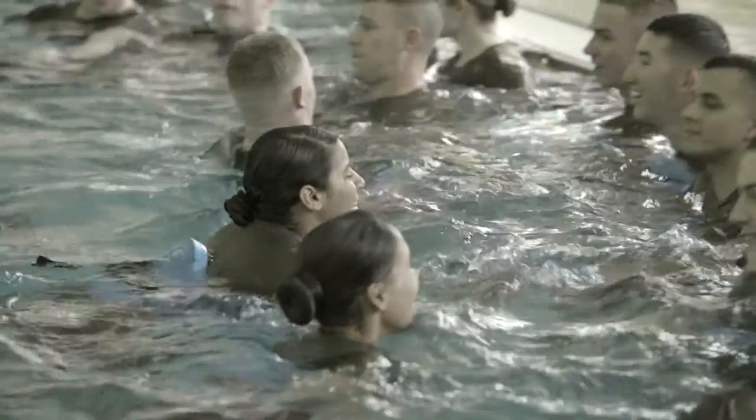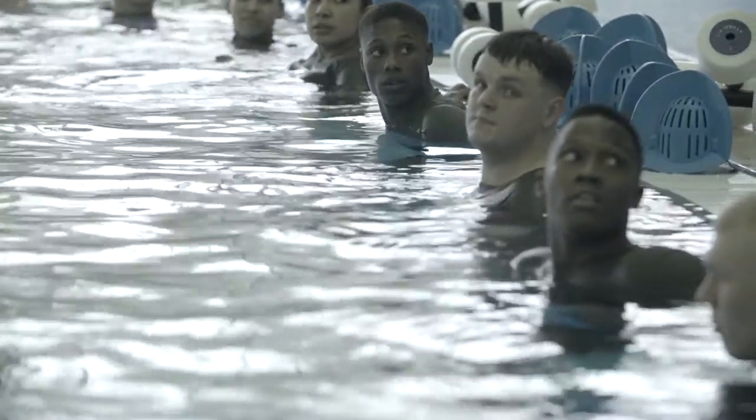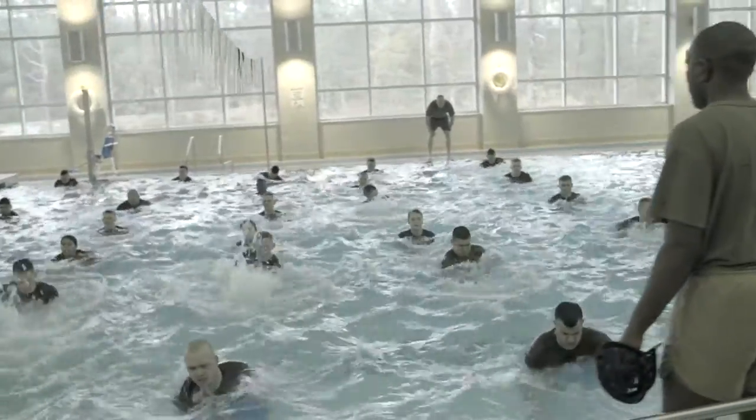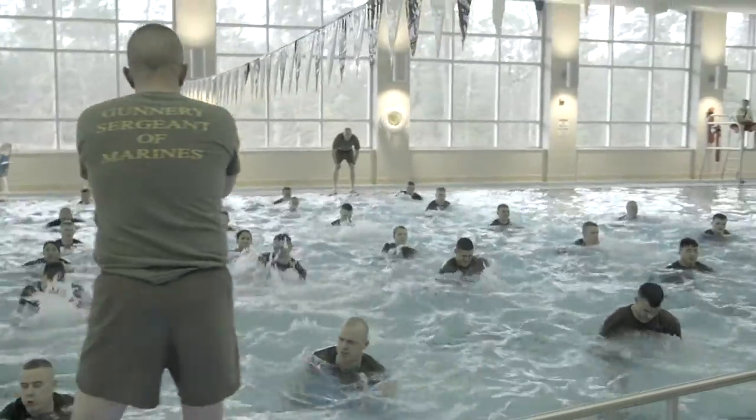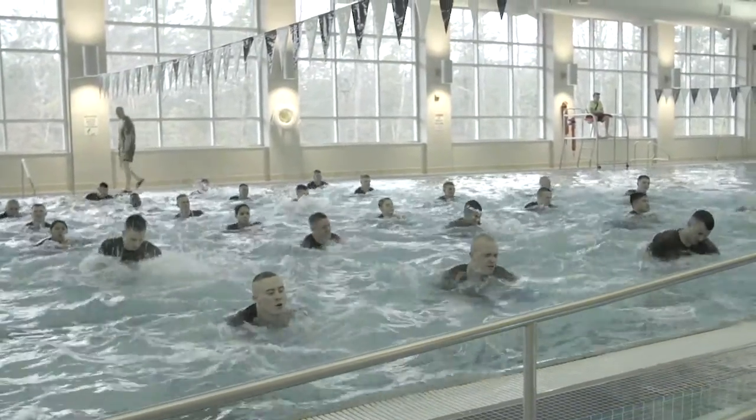I believe AMPIT has built more unit camaraderie than any other PT session that I've done with my unit. They find each other, looking to their left and their right, and all the Marines are doing the same thing. They're right next to each other the whole time. Everyone's putting out 100%.